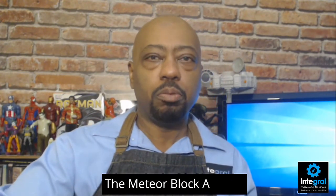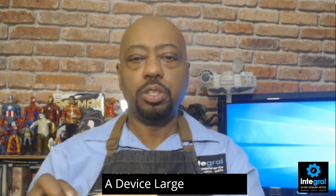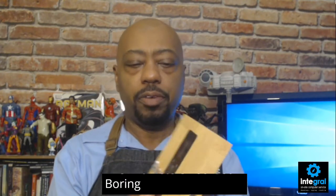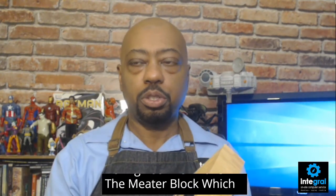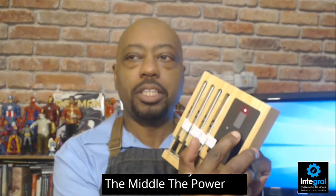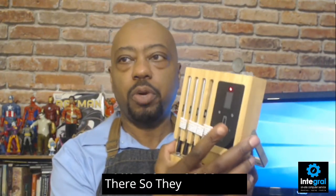Here's the Meater Block — let's take it out of its box. As you can see, the Meater Block is a more robust device, larger, with multiple thermometers — you've got four of them — plus the Meater Block itself, which is the control panel to monitor all four devices. Powering it on is simple: you hit the power button on the side. There's our red light letting us know the Meater is ready to go.